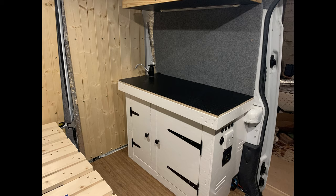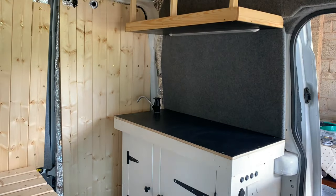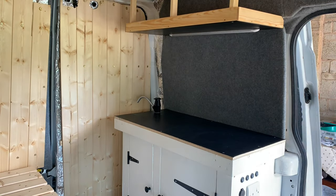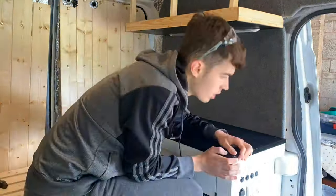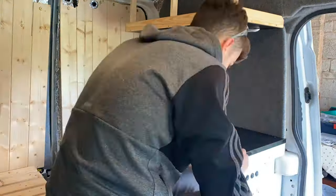Now to add some edging to the cupboard worktop. I used some black plastic 90-degree angle — I think it gives a decent finish to the worktop. I used small black tacks to attach the edging.